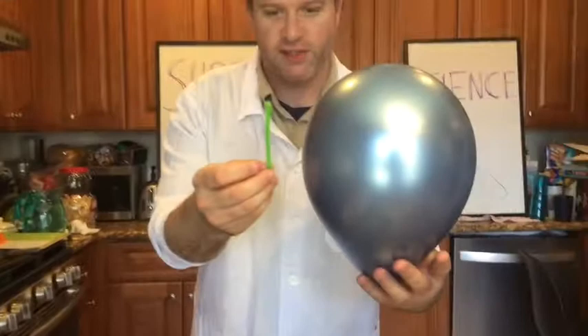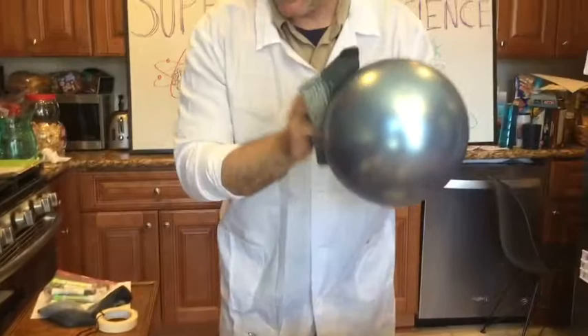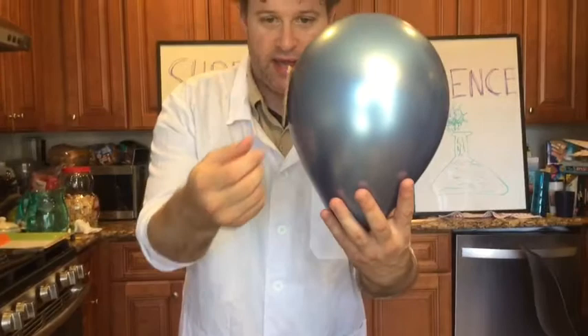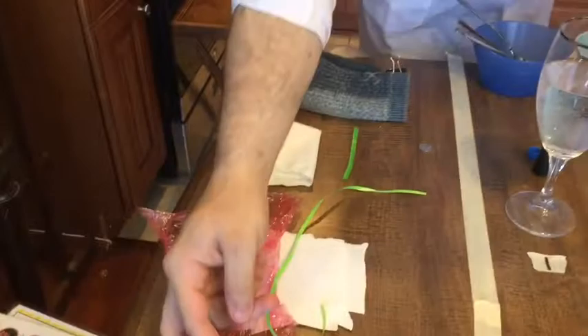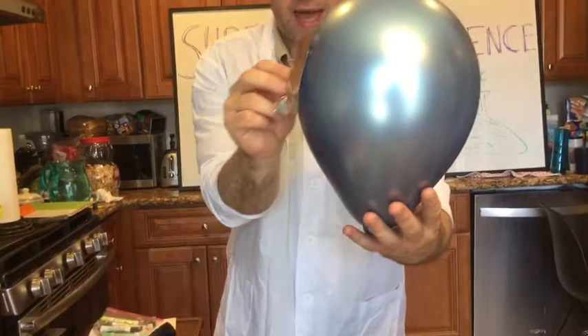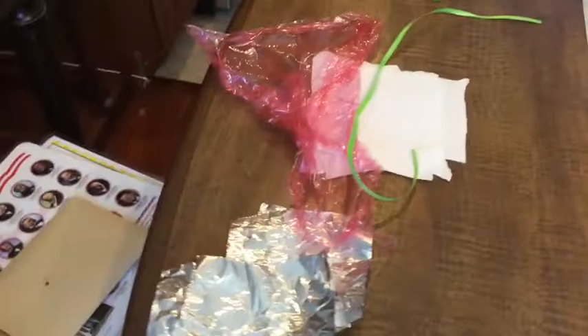That one did stick - I wonder if you would have been right. Let's try a pipe cleaner - this is a little piece of a chenille stem or pipe cleaner. That doesn't seem to be working, and I wonder if part of it might be the metal inside. I'll rub it again - how about this piece of cardboard? It did stick and it's much heavier than that balloon. I'm gonna try a piece of aluminum foil - that one even pulled out of my hand! I've got a ribbon, napkins, pieces of paper, different kinds of napkins. Here's a tissue - yep, jumped right over there. Piece of saran wrap - okay, that's the whole experiment.